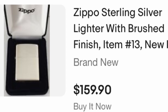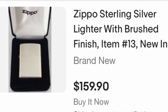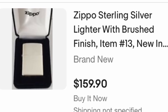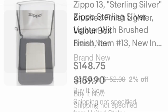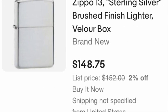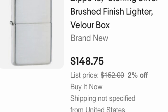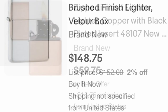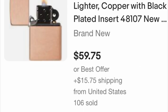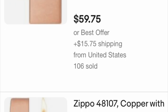I'm going to show you why this is a ripoff. You can buy a regular silver Zippo right here on eBay for $158 brand new, or even cheaper — $150 for a solid silver. Then you can order a solid copper Zippo off eBay for around $60 or $55. They're pretty cheap to get.